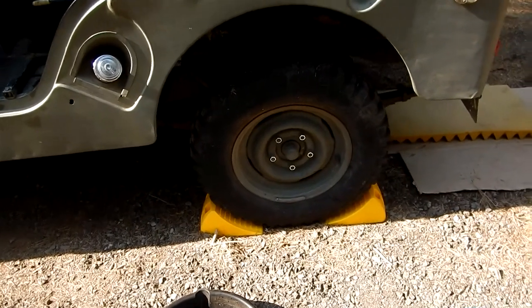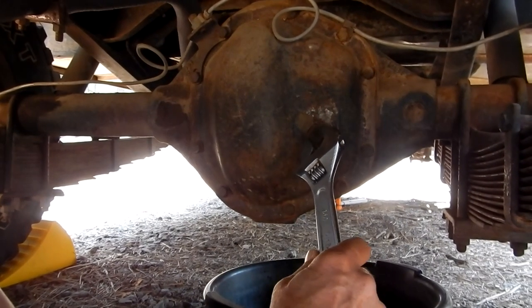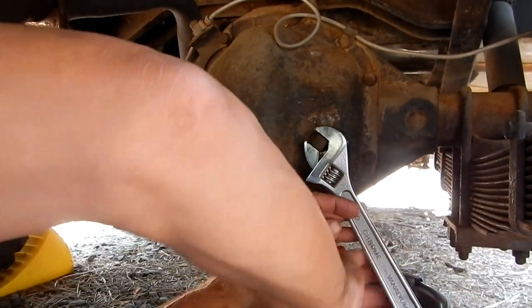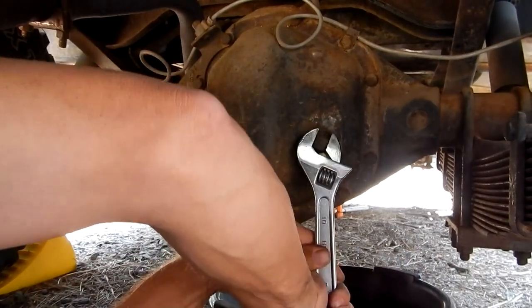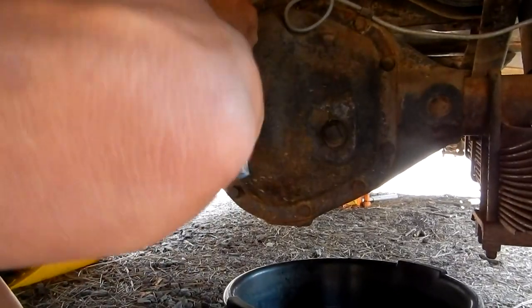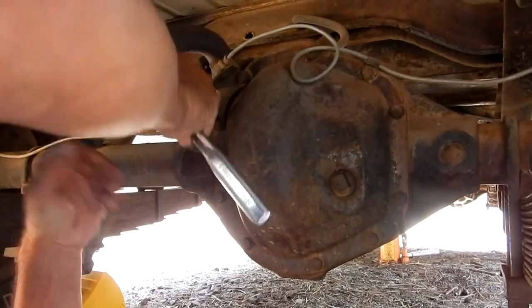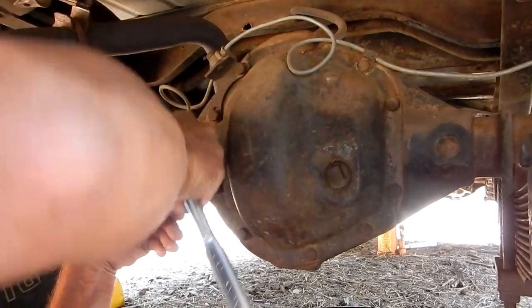We're underneath the vehicle now looking at the rear end. I'm going to make sure my fill plug is operable before I drain all this fluid out. It looks like it's going to come loose. I'm going to start by loosening some of the bolts to make sure they're all going to loosen - so far they're not too tight.